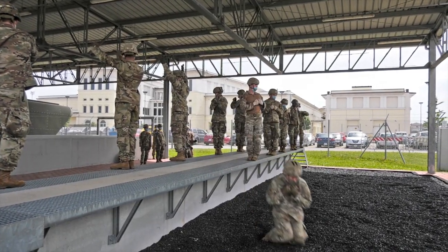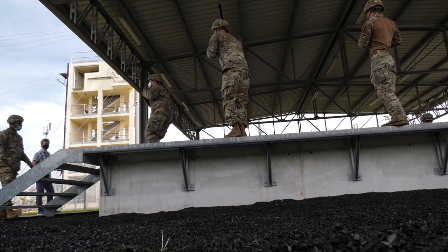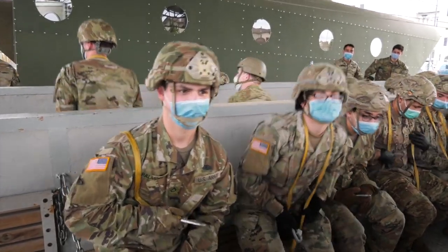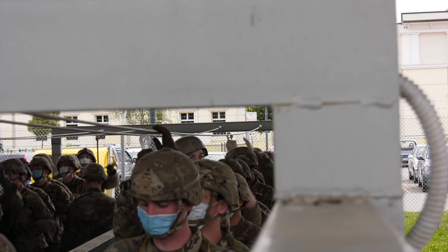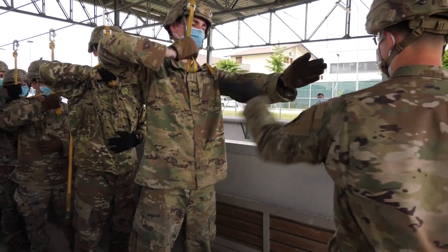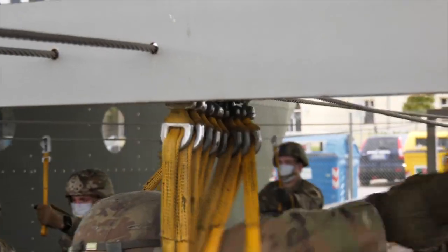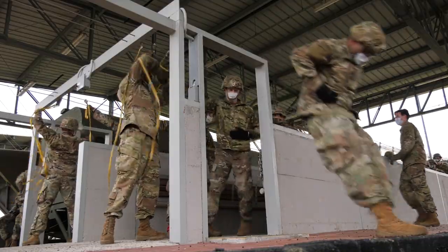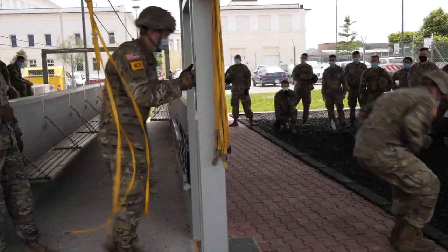Specifically, wearing masks when in contact with each other, wearing gloves as much as possible to avoid touching common items of equipment, so the instructors and students wear gloves throughout the exercise, and then making sure that we have hand sanitizer and social distancing in place to make sure that soldiers are protected. So, let's take a look at it.